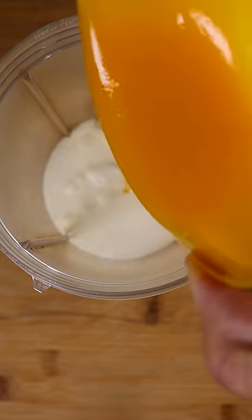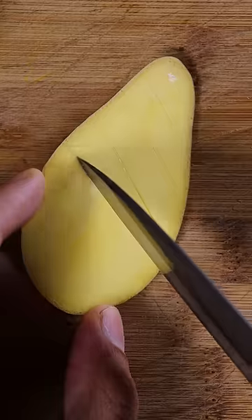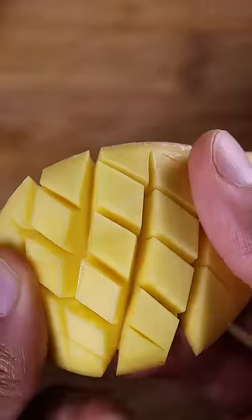Now you can add some mango pulp, but if you have really sweet mangoes, then you don't even need the pulp — just add fresh mangoes. I'm going to be adding a bit of both.